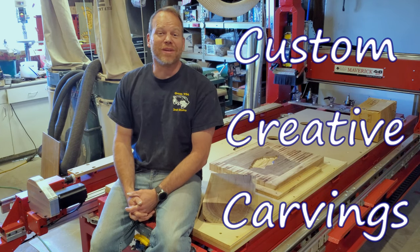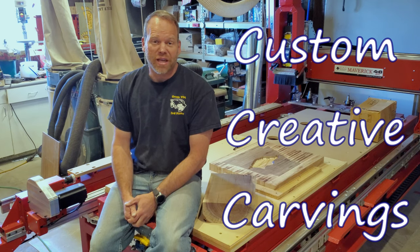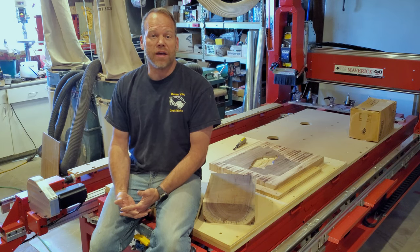Hello, this is Chris with Custom Creative Carvings and welcome to my shop. I just wanted to take a quick second and do a quick product spotlight — not a sponsor, but a product that I found very helpful.